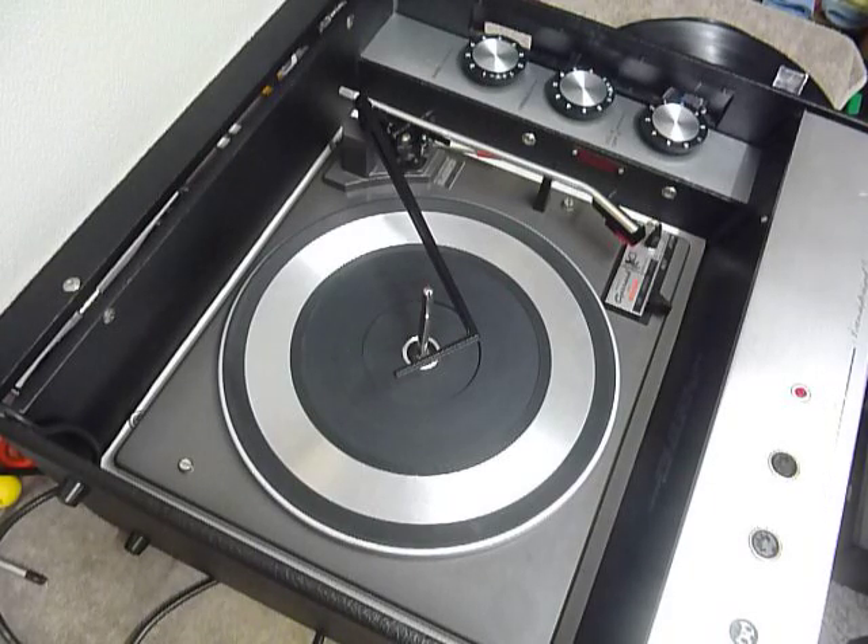This is a demonstration video of the Bush Record Player. I'm just going to demonstrate it so you'll be familiar with it when you receive it.